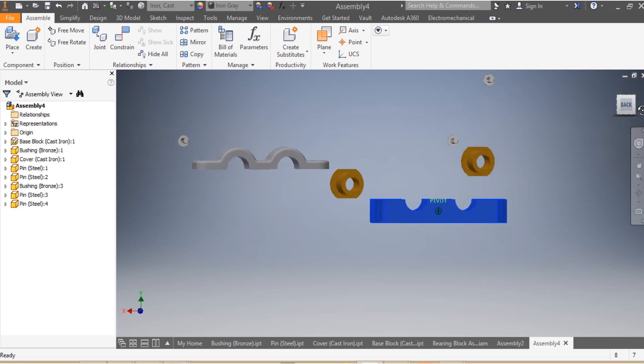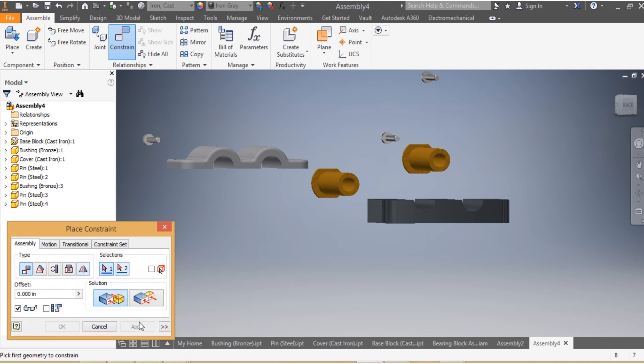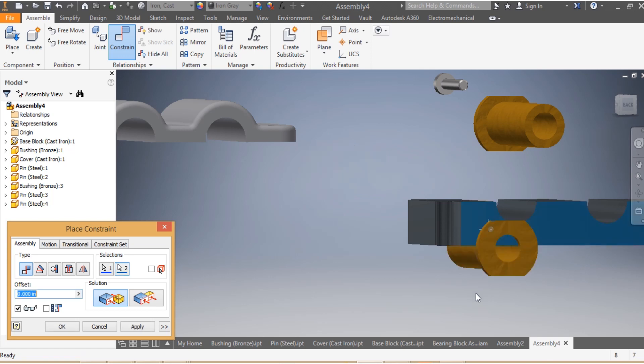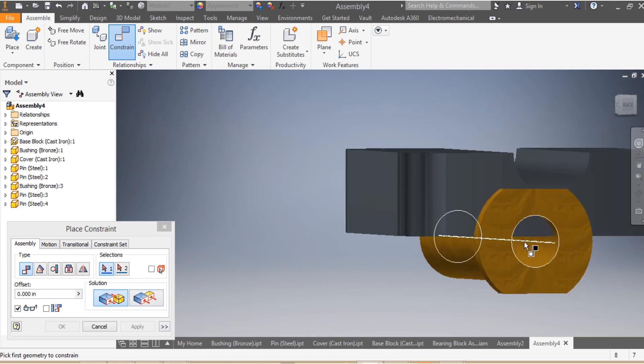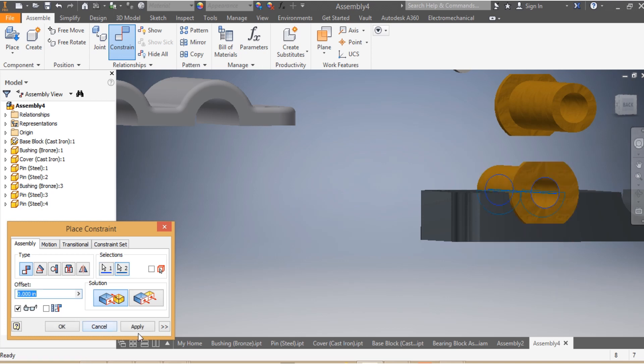I come here and choose the Constraint tool. Using the Mate constraint, I need to make sure that the head of my bushing is mated with the side of my base — I apply that. Then I need to make sure that the axis of my bushing is mated with the axis of my base — I apply that.